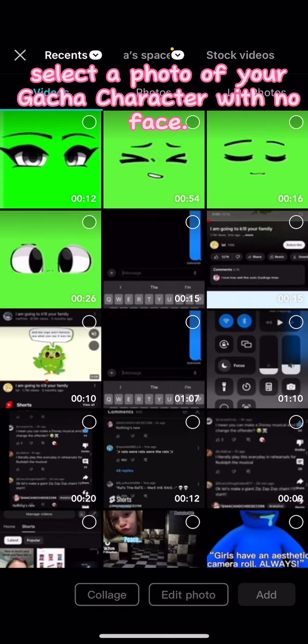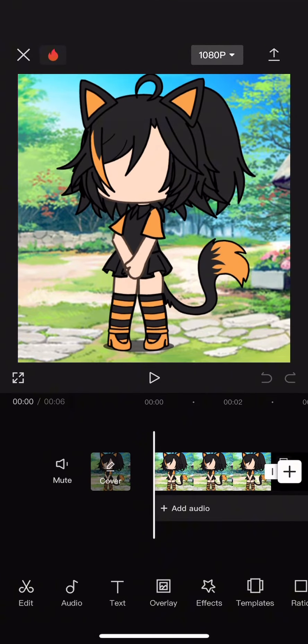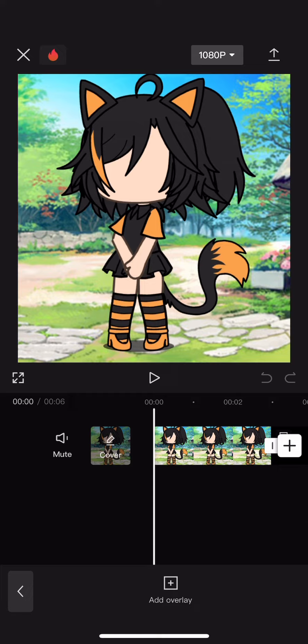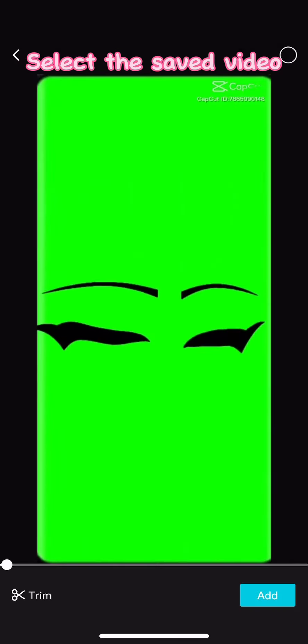Select a photo of your Gacha character with no face. Click overlay. Select the saved video.